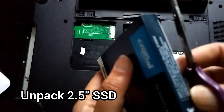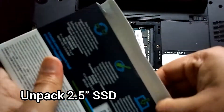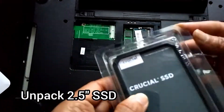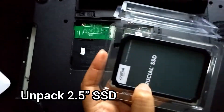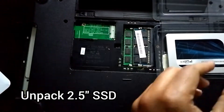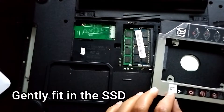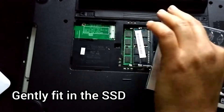This is the SSD itself - Crucial, a good brand. I think this is about 460 gigs. It also has a black plastic filler piece; we'll need that later, but we won't need it now, so I'll take it away.